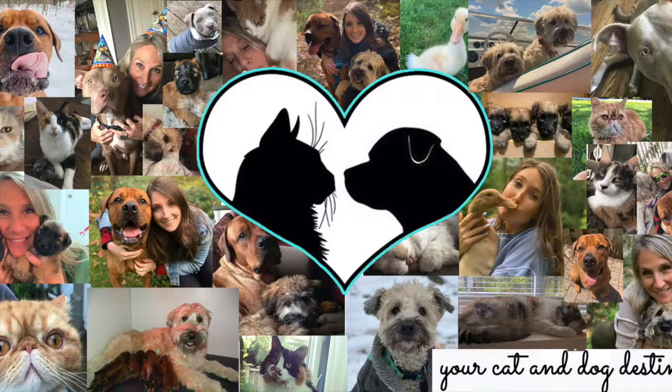Hello, welcome to Furry Friendzone, your cat and dog destination. My name is Mackenzie and in today's video I'm going to be teaching you everything you need to know before you pick a dog crate. So let's jump into it.